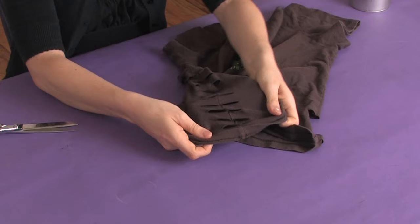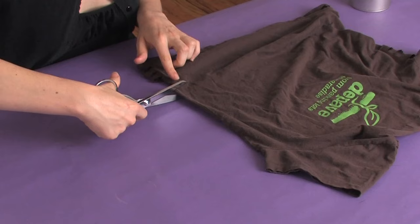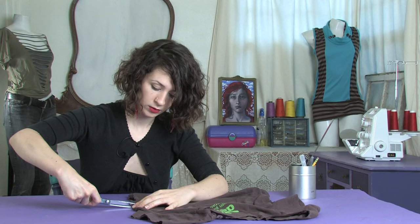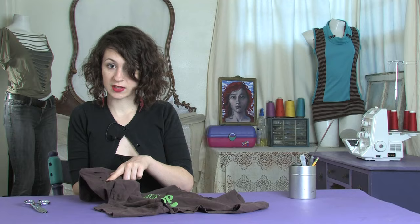So the first thing you want to do is pick your t-shirt and then you're going to cut slits along the side like this. Making sure that it's right on the side of your shirt and fairly even. You want them probably to be about an inch on each side of the seam and about a half inch wide.